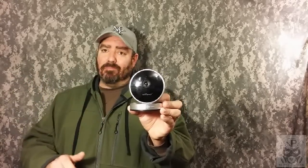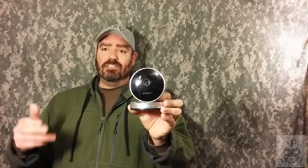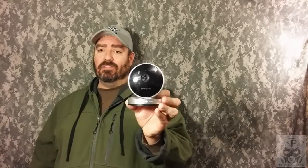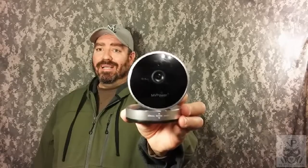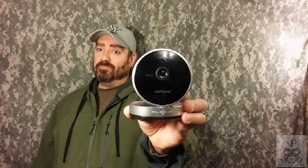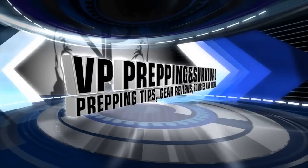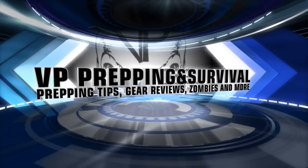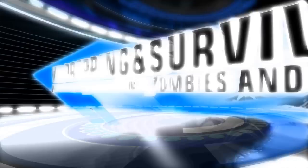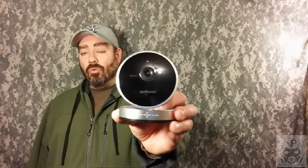If you're looking for a security camera, this is the camera you need to look at — based on price, ease of setup, and everything it can do. You can't go wrong with this camera, the MVPower HD security camera. Hi folks, Howard here from VP Prepping and Survival.